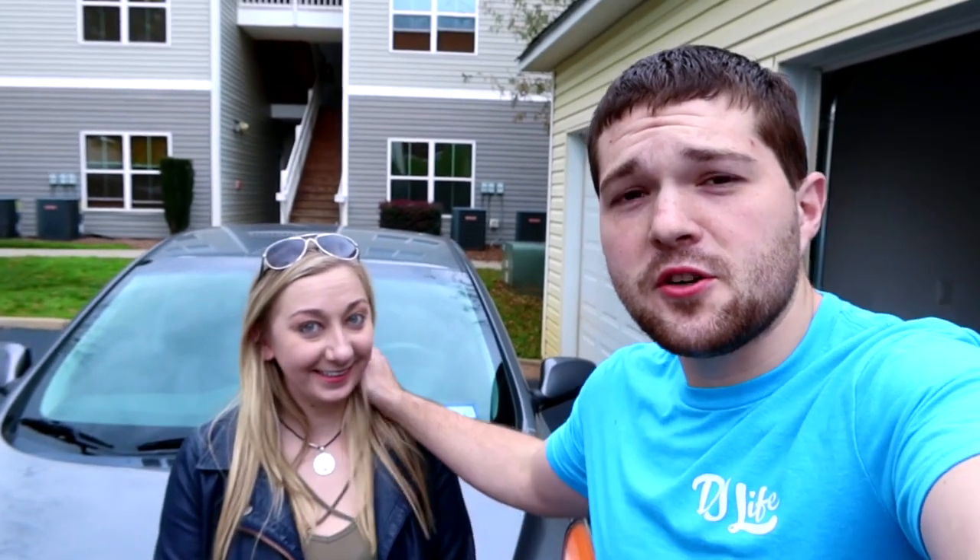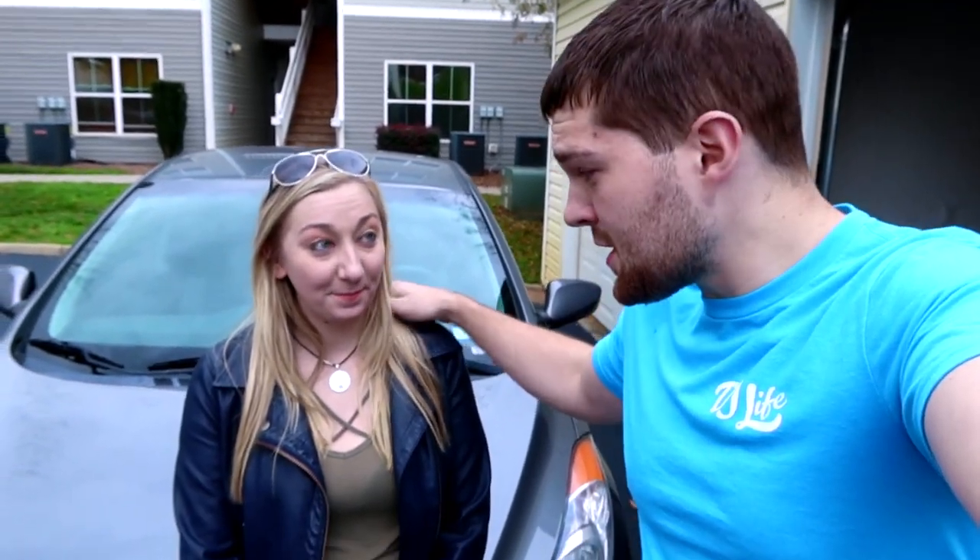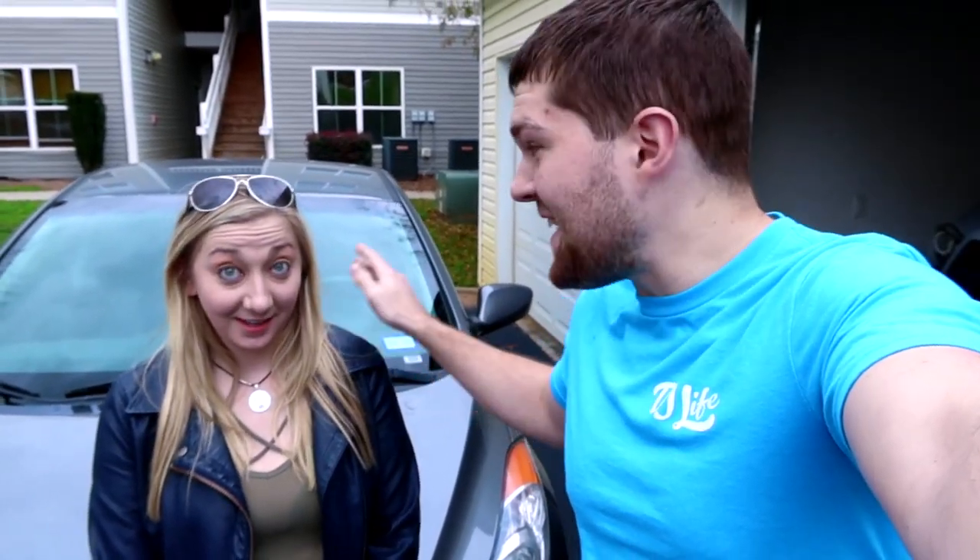Welcome back to the Taco Rick channel. Today I have my girlfriend Christine, and she's going to be personally installing new LED headlights and LED interior lights on her car herself. I didn't tell her that, but she's actually gonna do all the work herself.